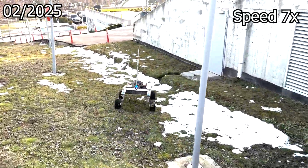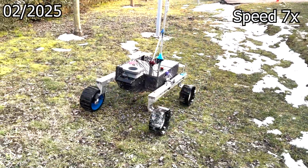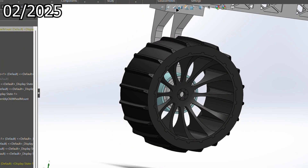The wheels were completely redesigned for better grip on Mars-like terrain. The ABS wheel rims ensure high-impact resistance and durability, while the 83A short EP tires provide flexibility to adapt to obstacles and quickly return to shape without deformation.